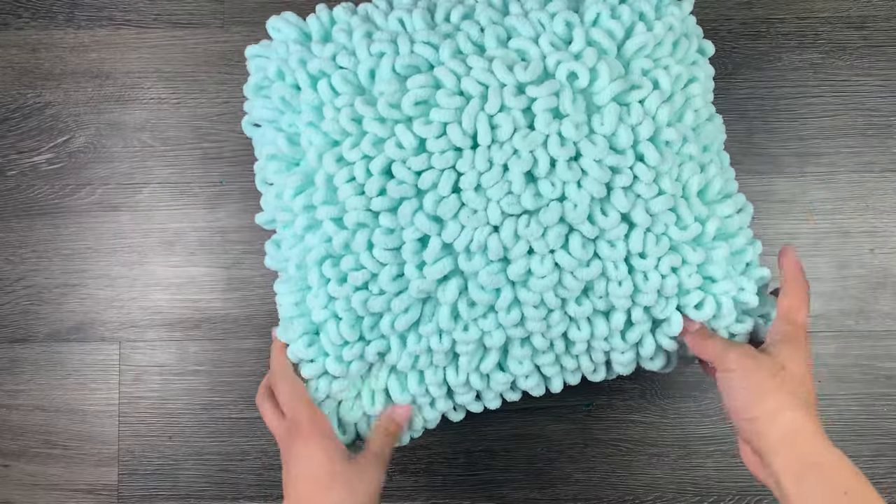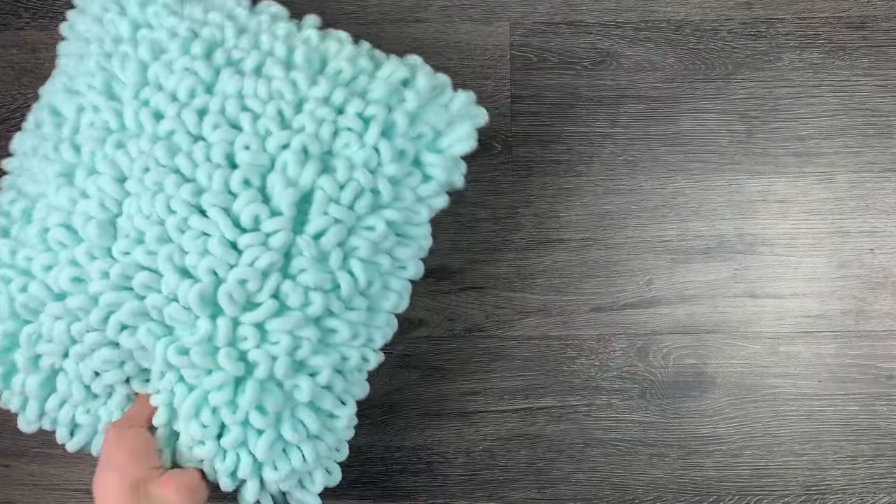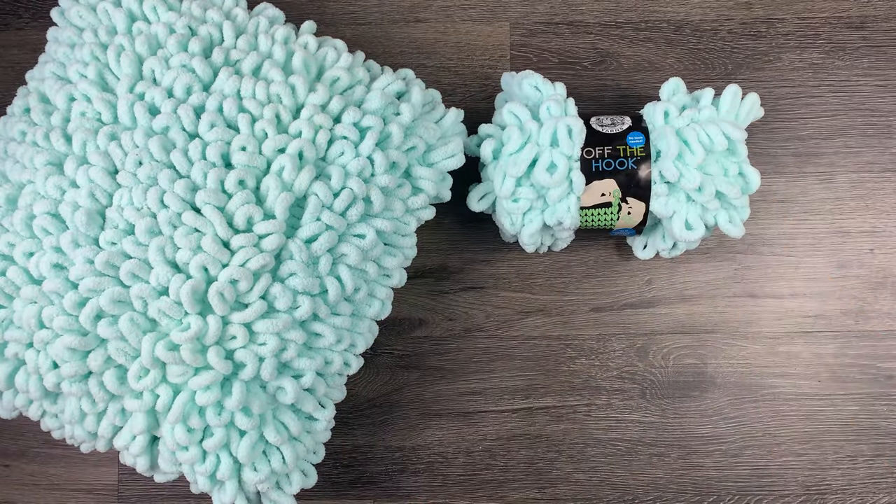Hi guys, so I'm back this week with another DIY. Today I'm going to show you how to make your own throw pillow. This project is perfect because it only requires you to have two things: the loop yarn and a pair of scissors.